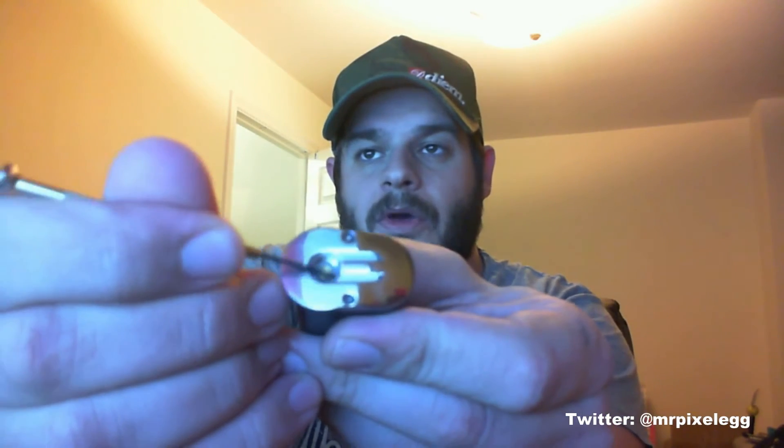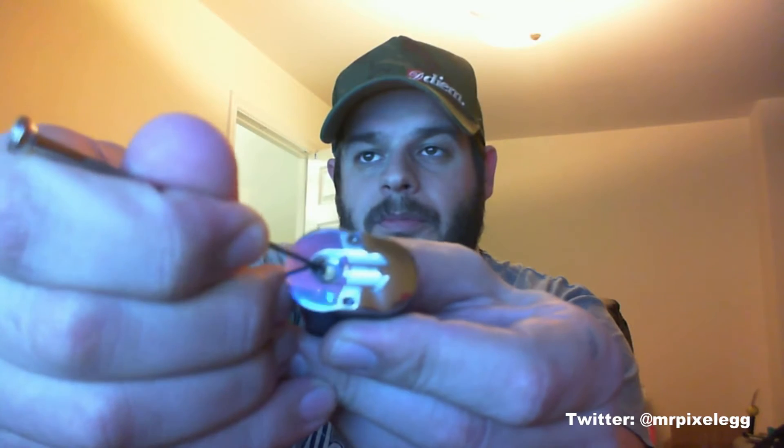Now, if I get my little screwdriver set out, it's spring loaded. I've seen so many reviews of people just pushing it down. So I'm not going to do that... yeah, I am.